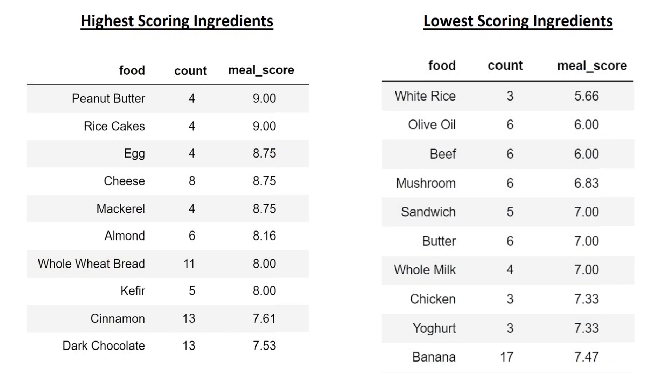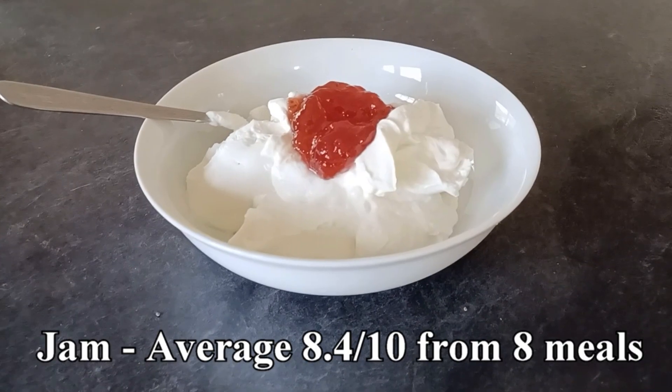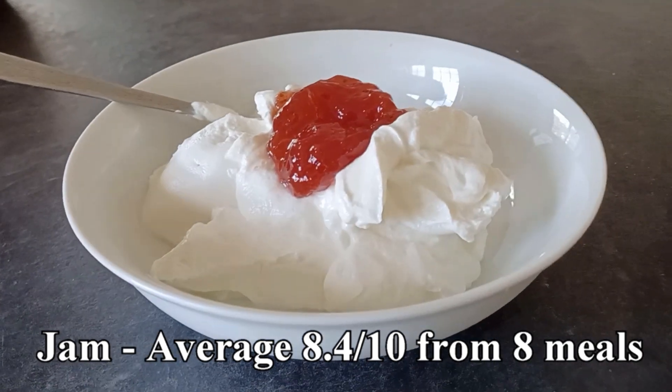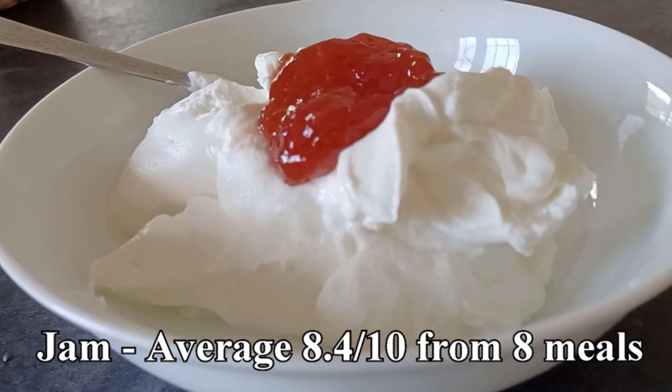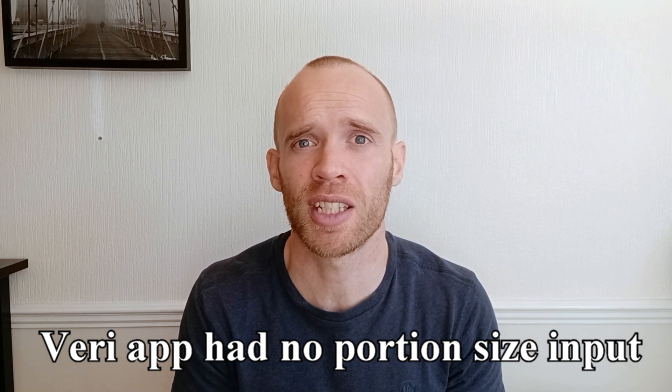After the second sensor had finished, I had another look through my data. Taking the average meal scores containing certain ingredients, fatty foods like peanut butter, egg and cheese came out on top, while my typical post-workout foods like beef, white rice and olive oil were down the bottom. A lot of these individual ingredients only ranked high or low because of their association with other foods — for example, strawberry jam scored really highly for me, but only because it's my topping of choice when I eat full-fat Greek yogurt. With Very, at least, there was no way to enter portion sizes, which I think is a major variable that's overlooked — when I was eating my post-workout meals they typically contain a lot of starchy carbohydrate, and that obviously affects my meal score.